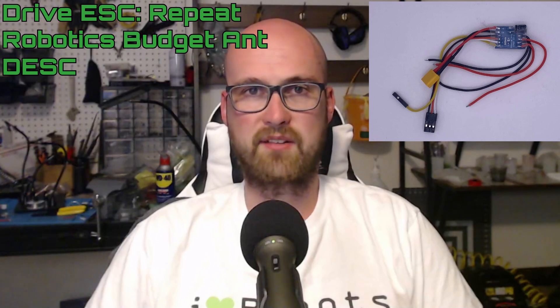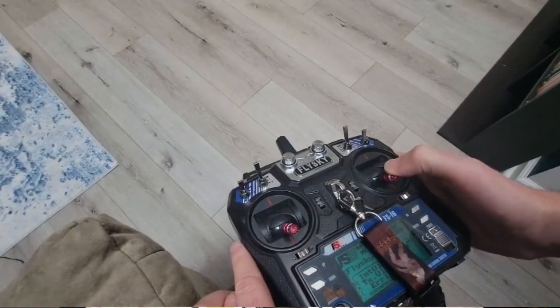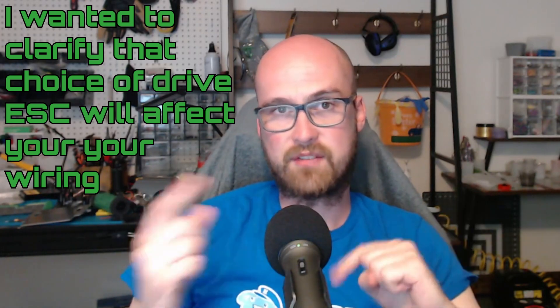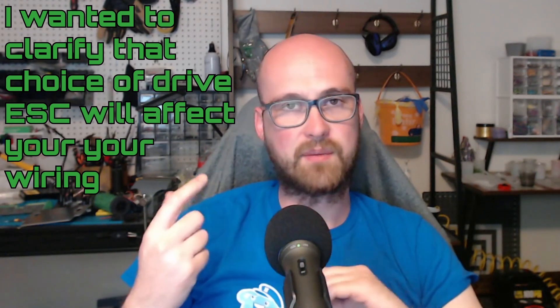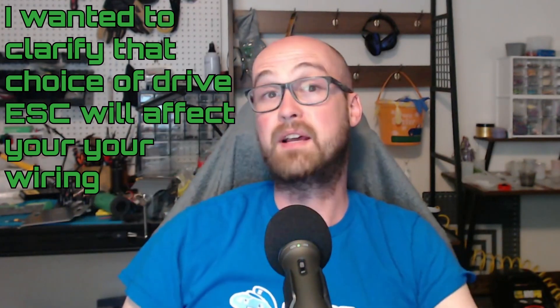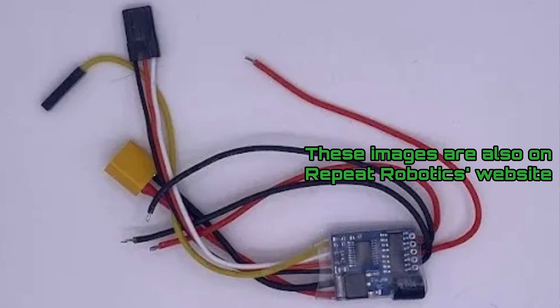Most combat robotics drive ESCs come with a 5V BEC, or battery elimination circuit, which controls the voltage going to the receiver so you don't burn it out with the full voltage of the battery. The recommended drive ESC for antweights is the Repeat Robotics dual brushed. This comes with optional onboard mixing, which essentially allows you to control the drive of the robot with just the right stick of the controller. The nice thing about this ESC is that it is one ESC for both drive sides. Also, not every ESC has its own built-in BEC, so keep that in mind if you're using something else. As far as wiring up this ESC goes, the single yellow wire goes to the channel 1 signal pin, while the 3-pin connector goes to channel 2 with white being the signal. The two thicker wires on that side go to the voltage, while the two pairs of red and black wires on the other side go to each drive side.